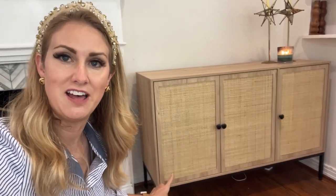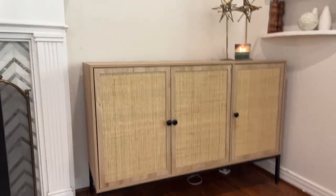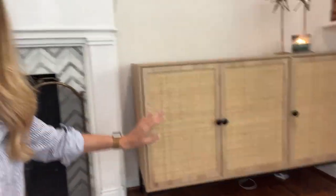Let's talk high-end designer furniture dupes. I absolutely love this one that we just got — it's a natural wood with rattan sideboard. We have four kids, so I'm not ready to spend thousands of dollars on furniture quite yet, but let me show you some of its best features and why we love it so much.